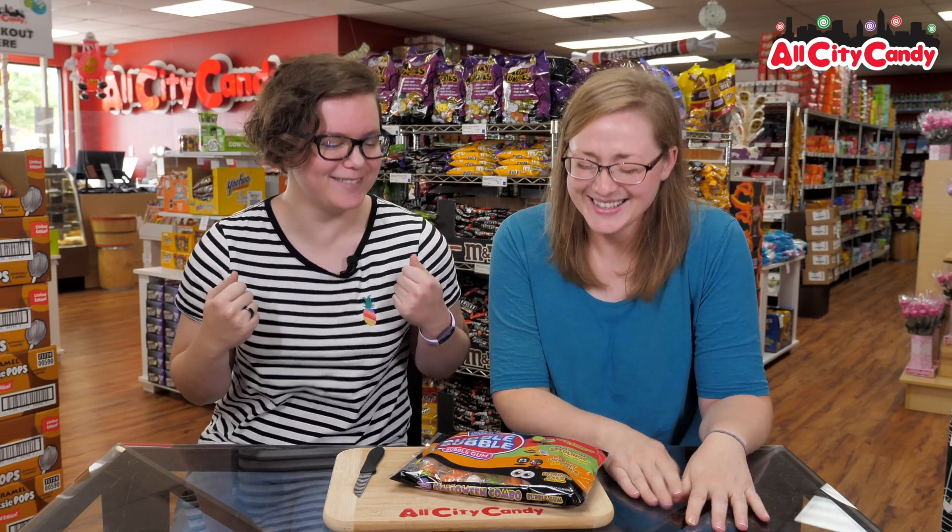Hi, welcome to All City Candy. I'm Megan. I'm Anna. And today we are trying candy. Why? Why do we try candy? Because we try before you buy.